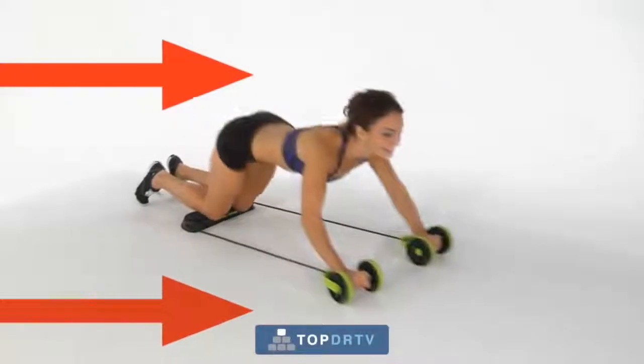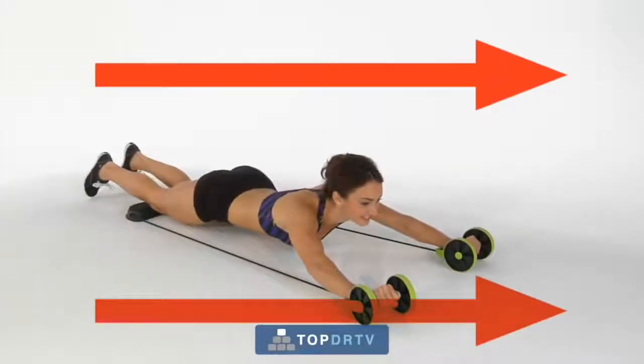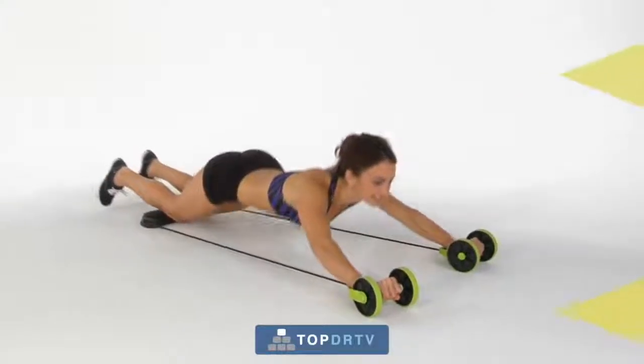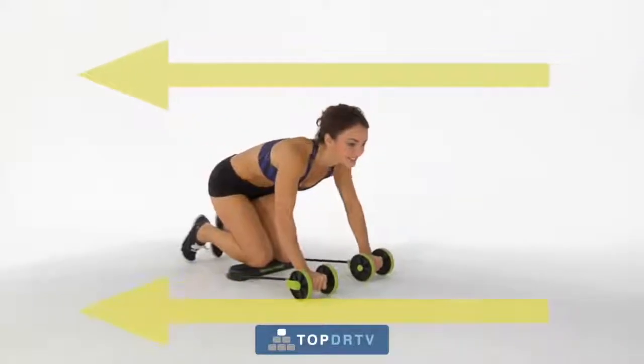As you move forward, the tension in the power assist bands builds up, giving you more resistance and a stronger workout. Then, when you slide back, that built-up tension is slowly released, forcing the bands to contract, making it easier for you to return to your original position.